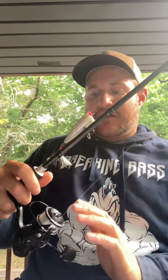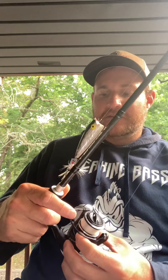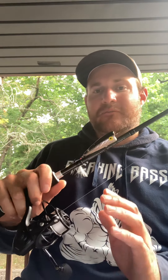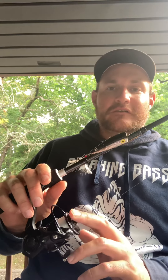The reel I've been using on this setup is a CastKing Zephyr 2000 series spinning reel. Most of the time with my spinning tackle I'm throwing 8 to 10 pound fluorocarbon, and this reel does a really good job. The drag is super smooth. I use this same reel on my trout trips where we're using 2 pound test only, and we hardly ever lose any fish — it's got an incredible drag.